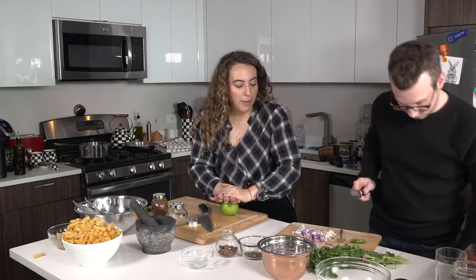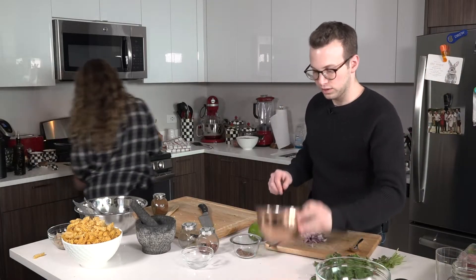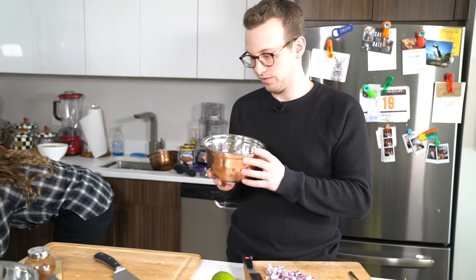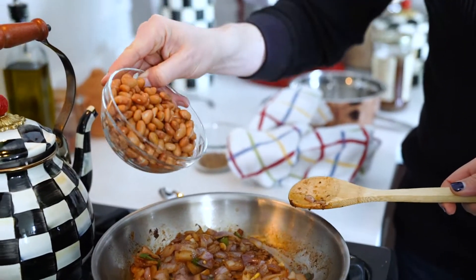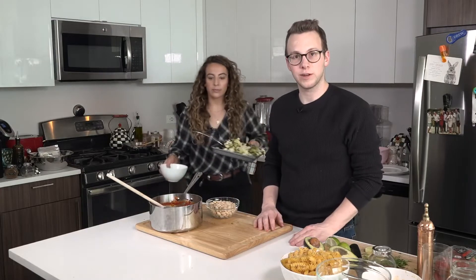We'll juice the lime. All right, so we have everything chopped, we have it in this bowl, now we put everything on the stove. Okay, so now that the onions are cooked, we add the pinto beans. So now the exciting part — we plate.